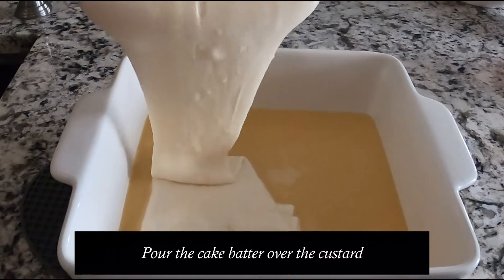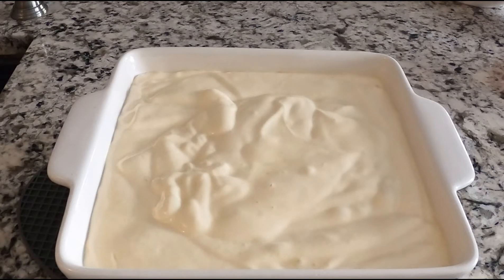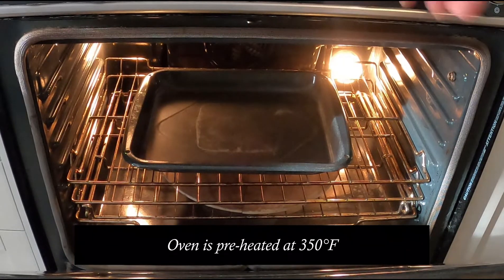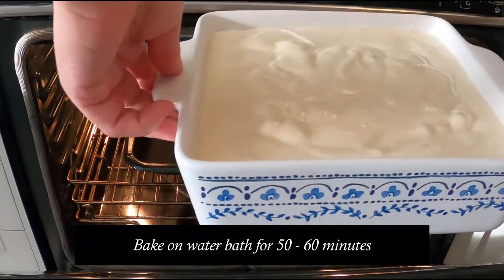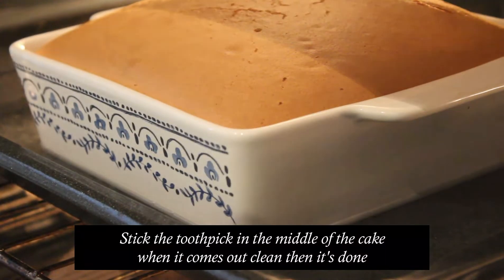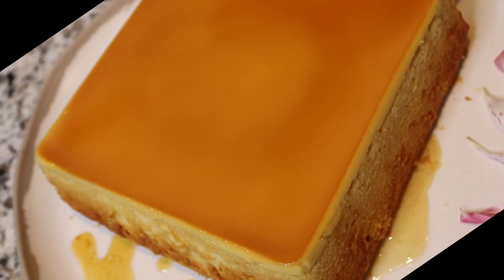Now add the cake batter — just pour it all over your pan. Don't be afraid that the custard won't settle, because it may look like it's mixing with your cake batter, but just leave it like that. This is now ready to bake. Preheat your oven to 350 degrees. We're using a water bath, so place the pan inside a bigger pan at the bottom and fill it with at least one-third water. Then place the cake in the center and bake for 50 to 60 minutes. When your timer's done, test if it's ready by sticking a toothpick in the middle — if it comes out clean, it's done. Just let it cool down. Our custard cake is ready. Let's eat!